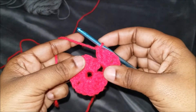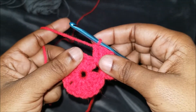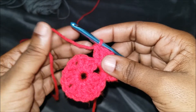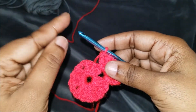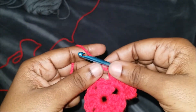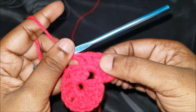Some people do a chain one in between — that's fine, you can do that. But keep in mind that whenever you do a chain one, it creates larger holes, which are basically gaps. If you don't want large holes, don't do a chain one in between any of this; the only place you do it is in your corners only.